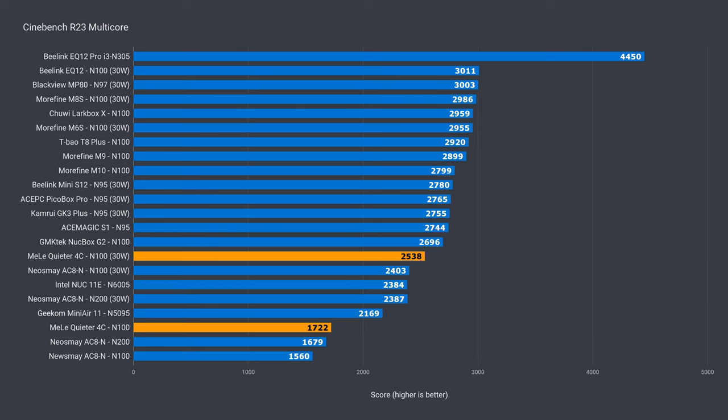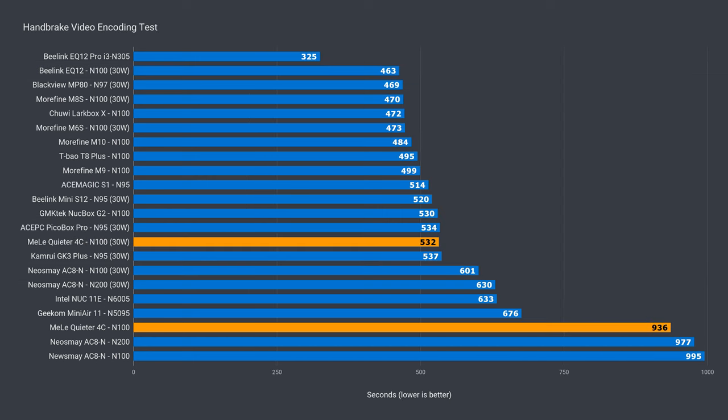Multi-core performance has so far been pretty dismal across the fanless minis with their default power limits. Still, the 4C takes the lead, and also with the power increase, which sees a massive 47% jump — that's a 6% better score compared to the AC8N. Against the best actively cooled result, 16% behind. In video coding, you can see how poorly the fanless minis do with their default configurations — they're miles behind the competition. Upping the power limit again gives a large boost to performance, this time 43%, and the 4C is only 13% behind the best result.